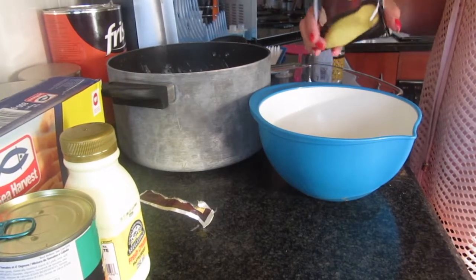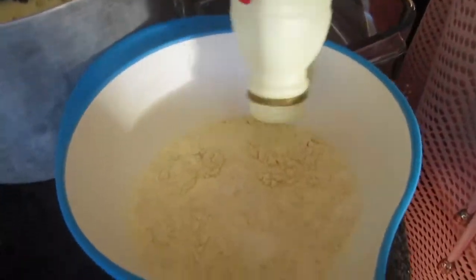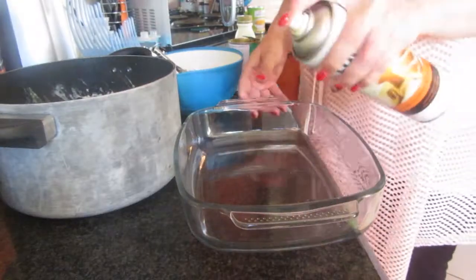I'm going to take my chicken soup and mix it with my cream. Set this aside, and you can start your dish — just add some spray and cook.